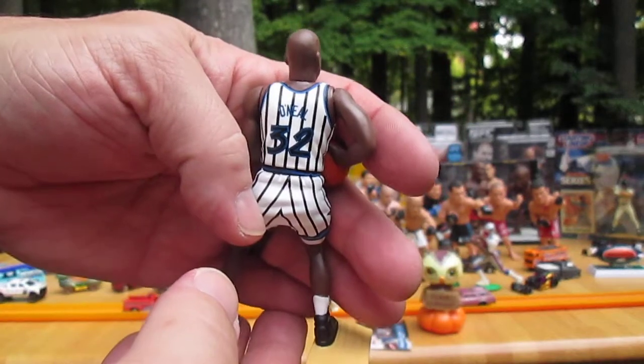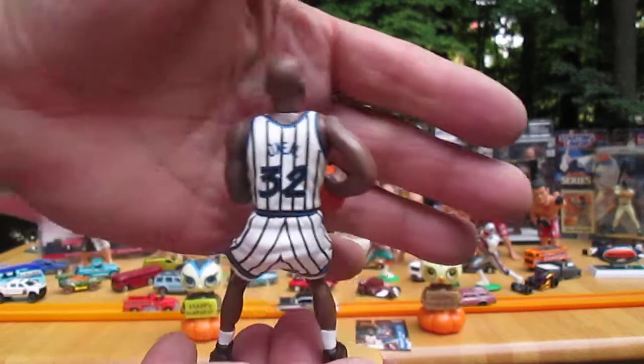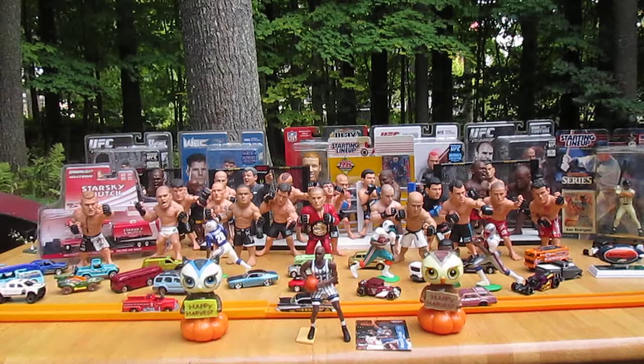O'Neal on the back. Let's see how he stands — he stands well.